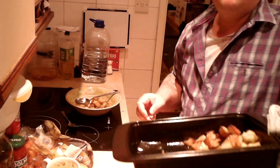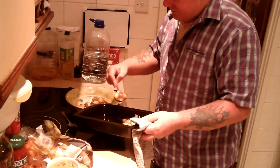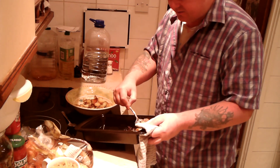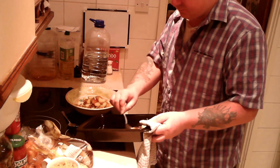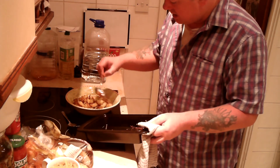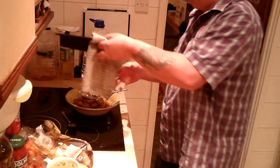First out of the oven is the potatoes. Now, as usual these have been done with the skins on. I never peel the potatoes — one, because of the fibres in the potato skins, and two, I just can't be bothered. It's a waste of time and a waste of potatoes. You peel the skin of the potato and you get rid of about one tenth of each potato.